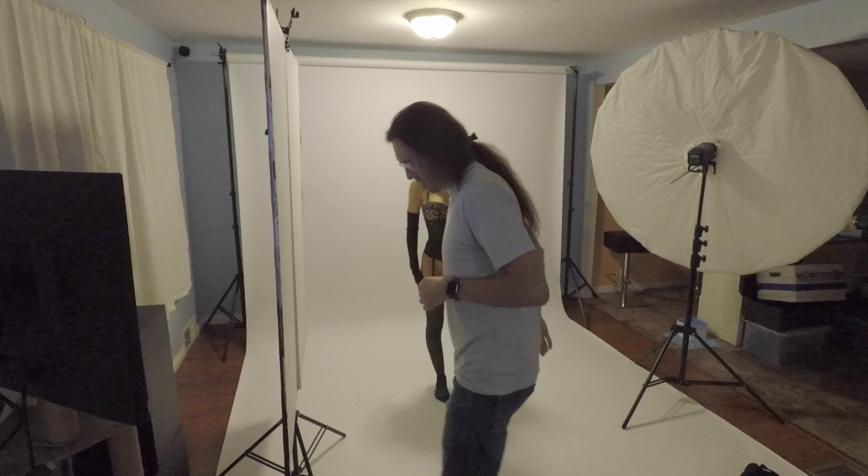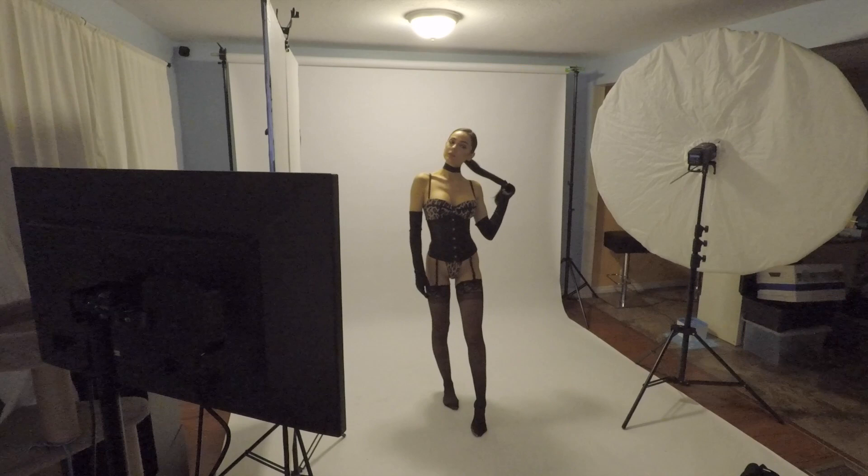And then I have my trusty V-flat, and that's just bouncing light back up on the model, providing some fill light.